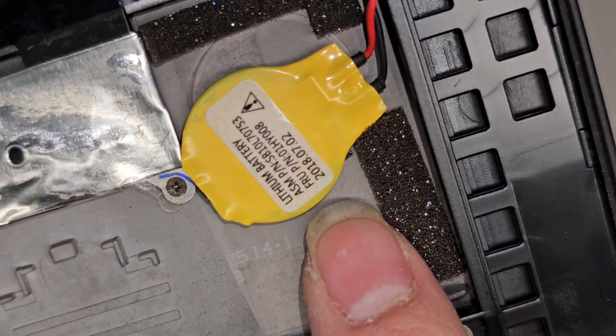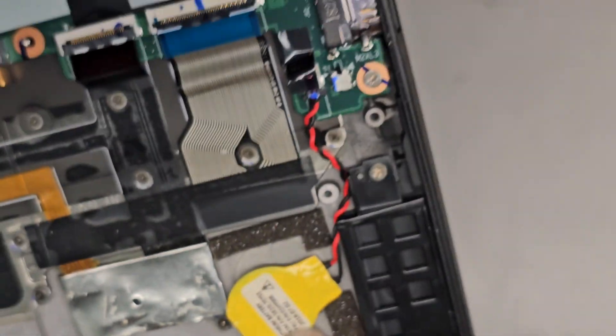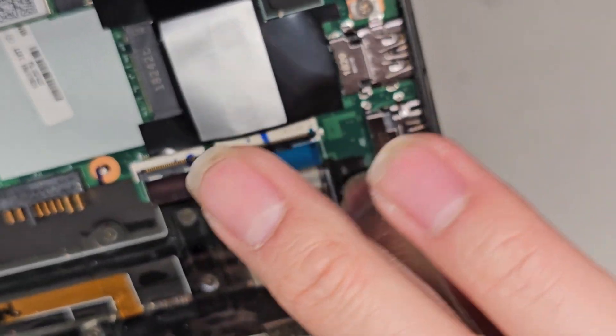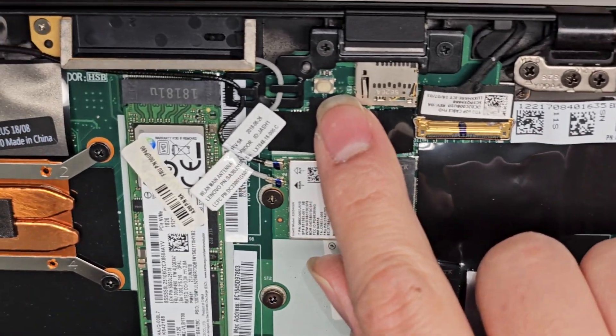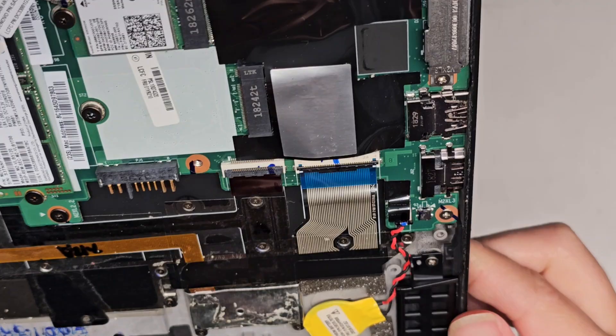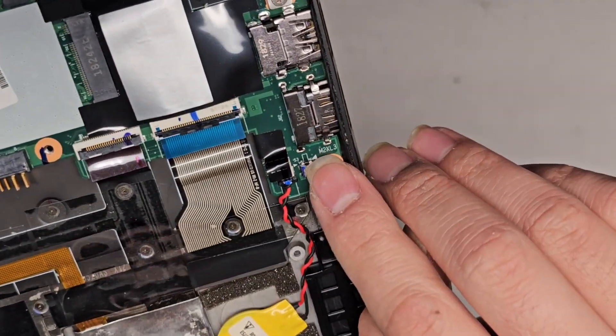There's model information there. There's a connector — you can grab the wings of it, wiggle, and pull it out. I'm not going to do that because I don't want to reset the BIOS. You can actually see the button I was talking about that you can press through the hole with the pin. There's also a case intrusion switch here so it knows when the case was opened.